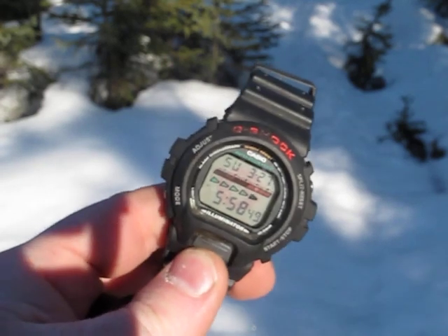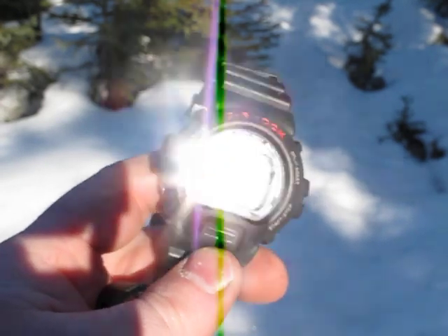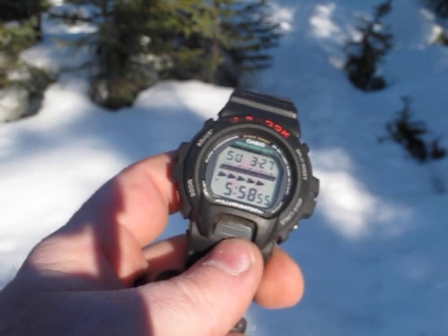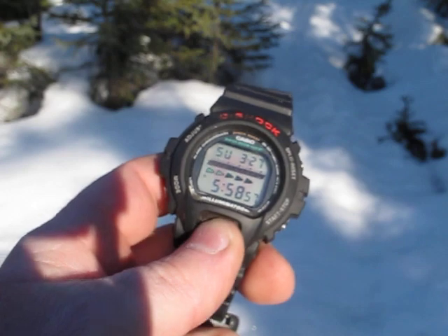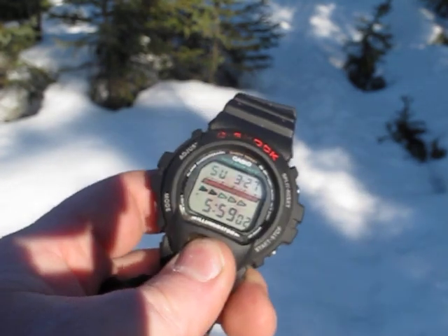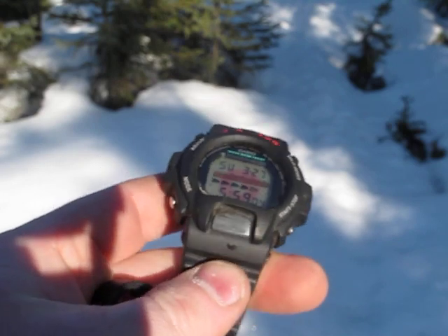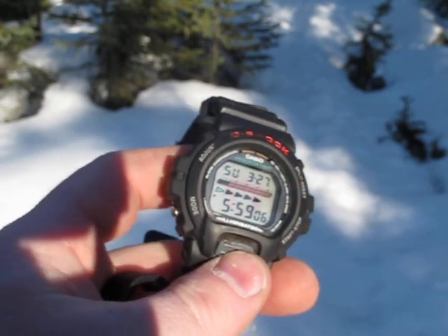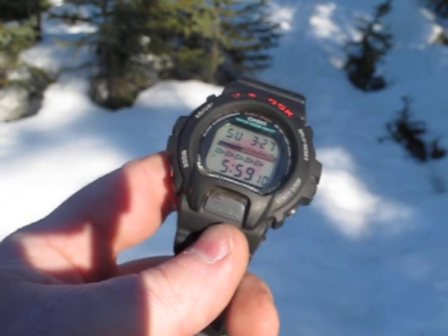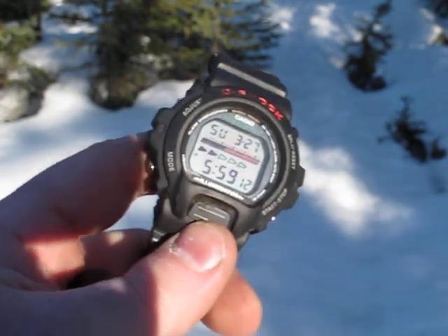This has a few different things that are real nice about it. The first one is, if you like being able to read the watch in the dark, this button right here — it's not going to show in the daylight — but this is the button for the nightlight. Nice little feature. It's real easy to find in the dark, which is nice if you're out in the middle of nowhere, sleeping in a dark tank, dark cabin, whatever. It's real nice to be able to see if it's midnight or four in the morning.